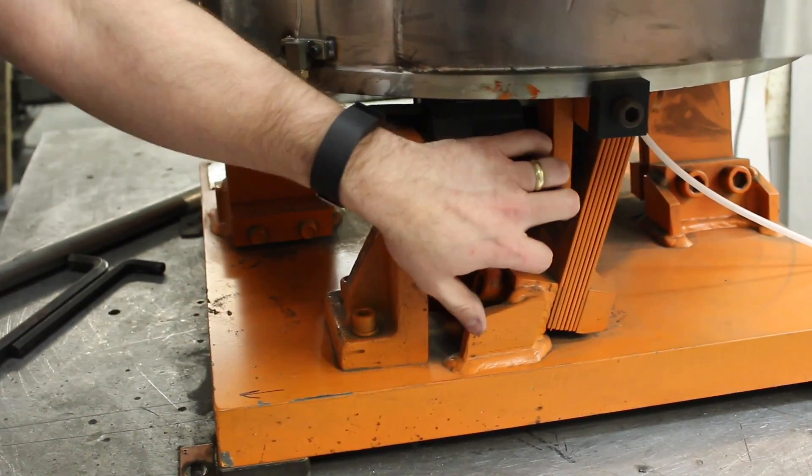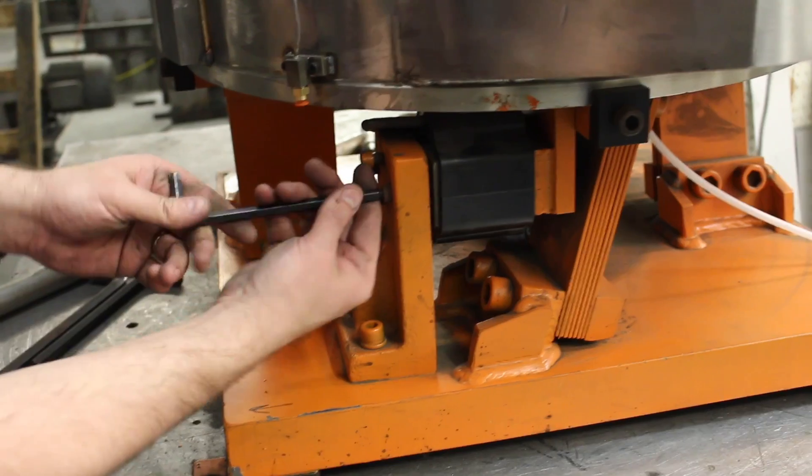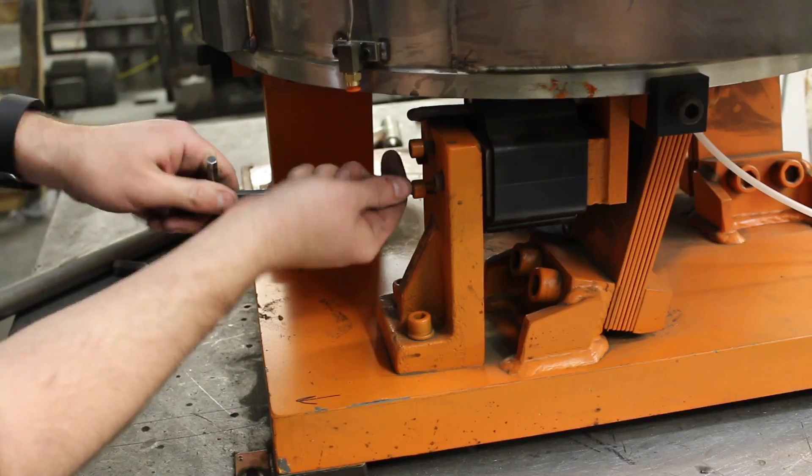You want to check your gap. You can start with like a 50 thousandths gap, but you want to get as close as you can. With these two bolts here, you're just going to tighten those up a little bit, maybe a half turn. Check your gap, and then you can kind of just pull these in.